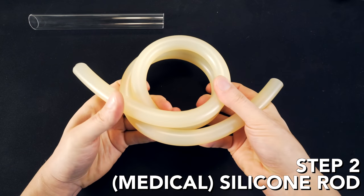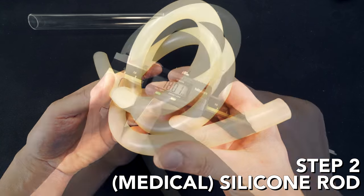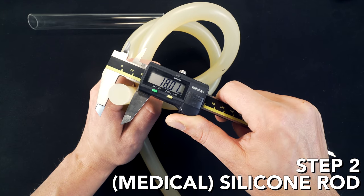Step two: get a silicone rod that fits on the inside of your pipe. Mine is a medical silicone rod and it's exactly 18 millimeter.